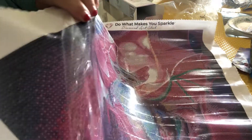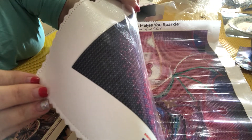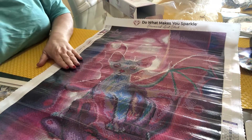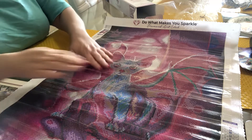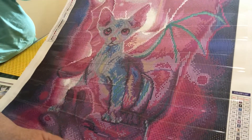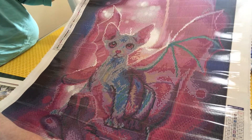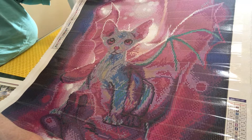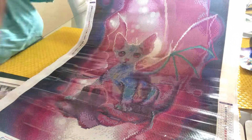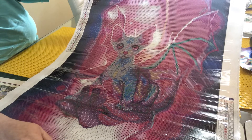I'll see if we can get the symbols focused for you — I'm not sure whether it will. But they're all very clear, as usual for Diamond Art Club. It's a beautiful canvas. You can see wrinkles on it but that's only the plastic, not the canvas itself. It looks exceptionally clear — you can really see the cat in there, with the bat wings in green and clear, and the hand. Absolutely beautiful.